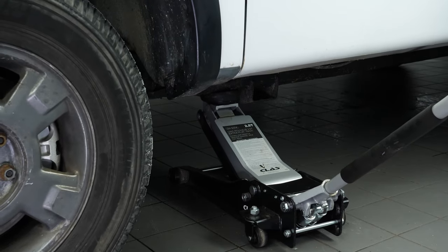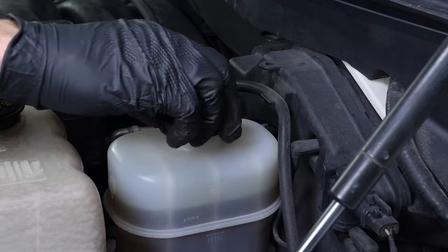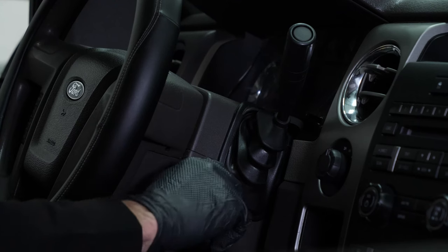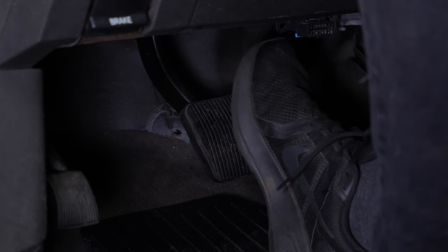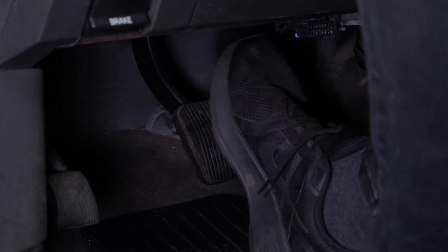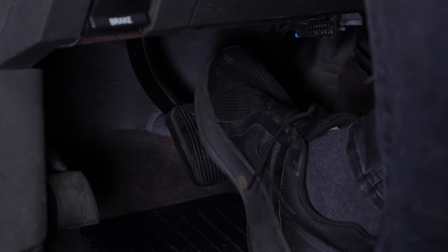Put the car back on the ground and block the wheels properly. Don't forget to screw the brake fluid cap back on before starting the car. Before using your vehicle again, start your car and pump the brake pedal a few times to push the brake pads together again. Try to drive smoothly and avoid sudden braking for the first 30 miles or so to avoid glazing the new pads. Operation completed.